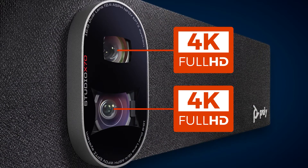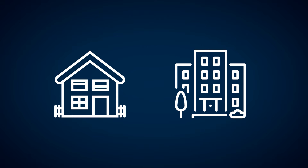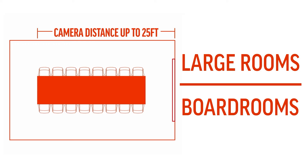Dual cameras with 4K sensors are guided by PolyDirector AI technology to create an unparalleled video experience, perfect for hybrid working environments. With a 25-foot camera range, it's suitable for large rooms and board rooms.